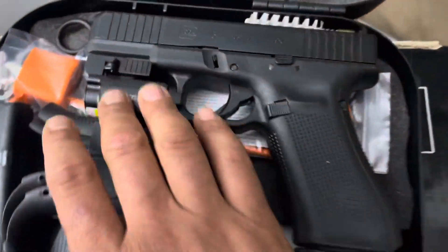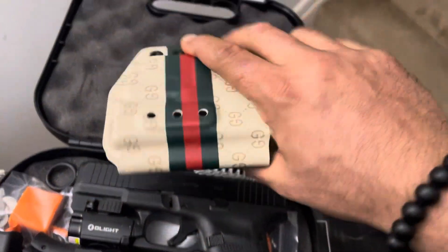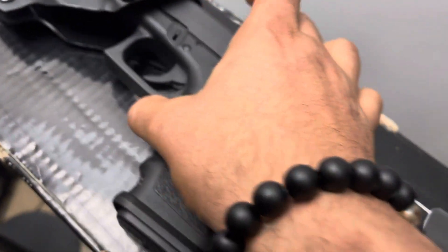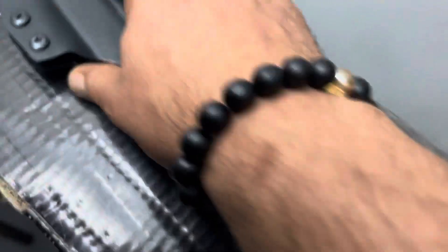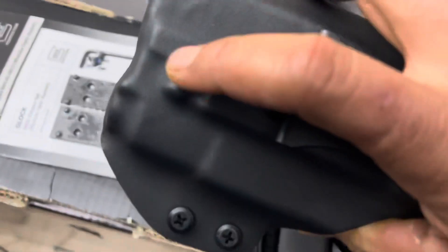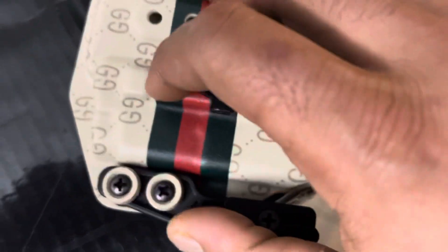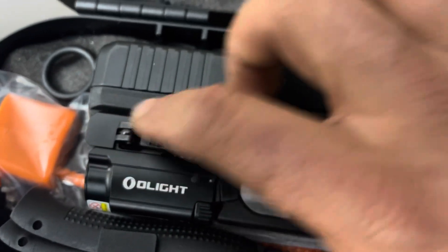I had to put the old light on only because I had ordered a new one — pretty sure y'all have seen pictures of it. I took it off this one because when I tried it, this indentation right here is the same indentation that's on here, and that's actually what holds onto it.